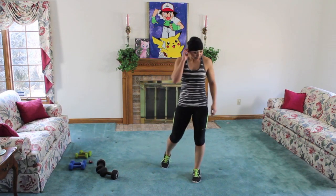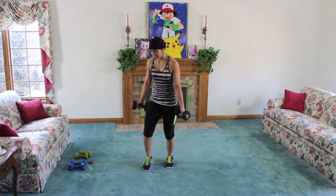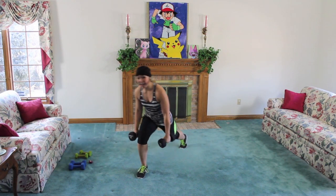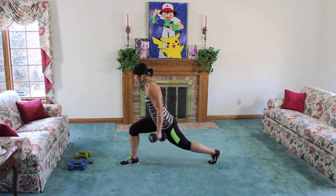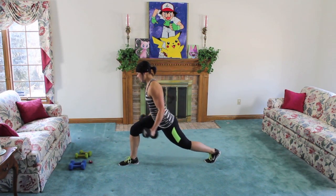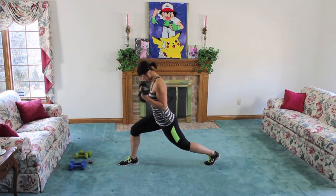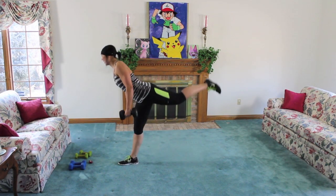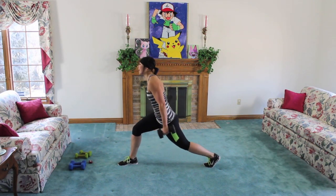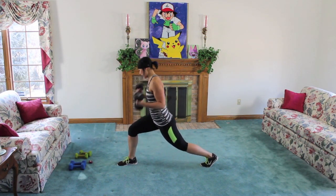Shake that leg out. Before we go to the other side, right leg is going to stay forward — we're going to go with three curls. One, two, three — back leg lift and squeeze. Squeeze that butt. Take it down. One, two, three, lift. You have to squeeze. One, two, three — that right leg should be burning. One, two, three, and lift. Fifteen seconds. One, two, three, and lift. Almost there, last time. One, two, three, and lift.